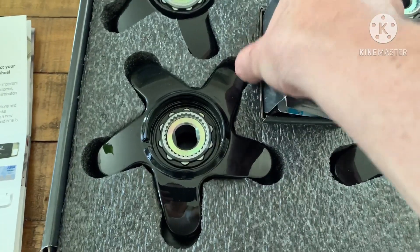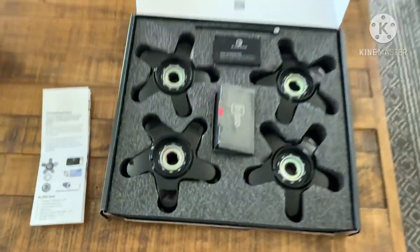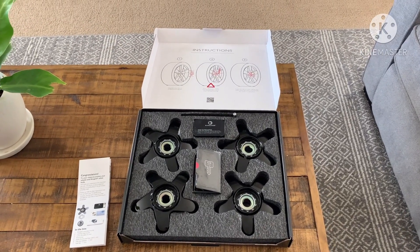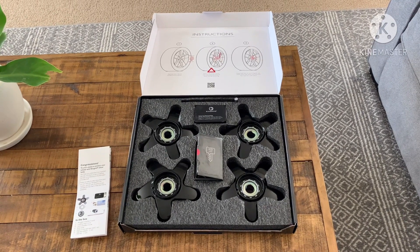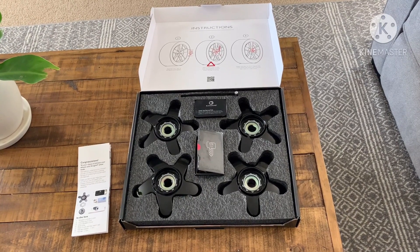When I saw this product I definitely thought I had to get it out to you guys so you could learn about it — it's a big help and it'll really safeguard your ride. I can't say enough good things about it. I'll show you how to install it; it's really quick, so let's get right to it.